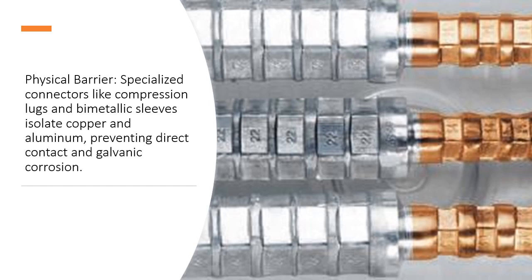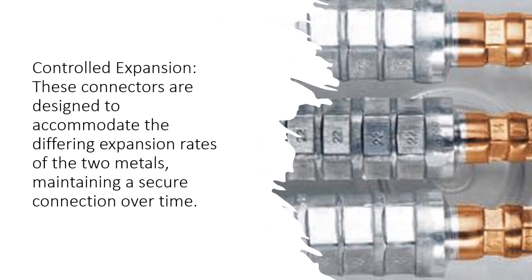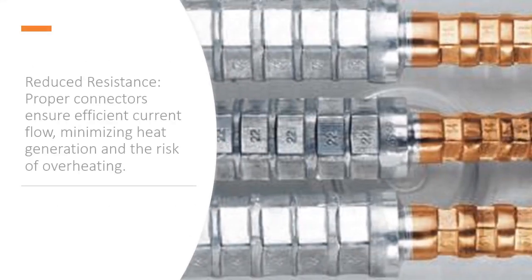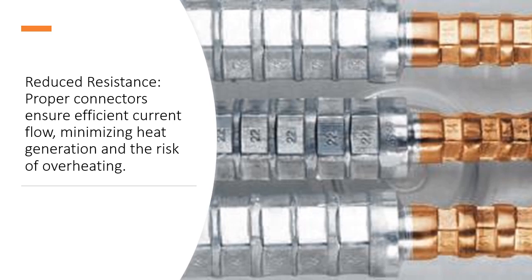Physical barrier: specialized connectors like compression lugs and bi-metallic sleeves isolate copper and aluminum, preventing direct contact and galvanic corrosion. Controlled expansion: these connectors are designed to accommodate the differing expansion rates of the two metals, maintaining a secure connection over time. Reduced resistance: proper connectors ensure efficient current flow, minimizing heat generation and the risk of overheating.